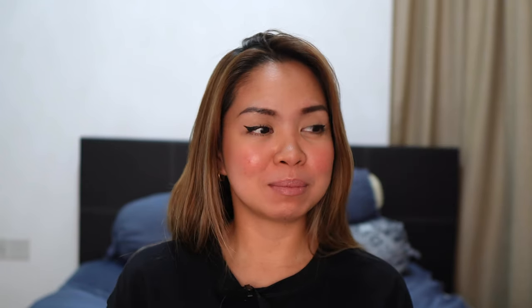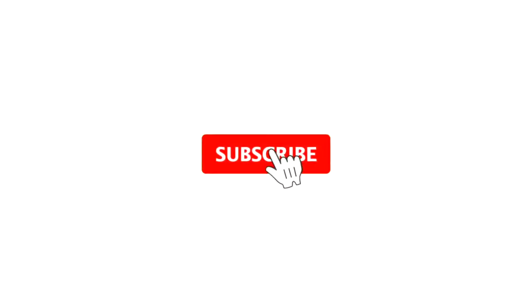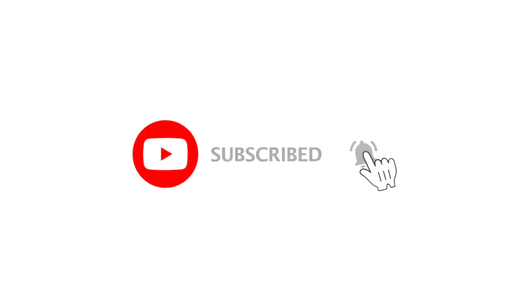First of all, if you're new to the channel, my name is Murphy, and currently as I'm recording this video, I am a sales advisor here in Singapore, Louis Vuitton Singapore. This maybe makes me more credible with my advice about a bag, about an event, or anything else — and a little vlog here and there. So if you're into the luxury world and you love Louis Vuitton, please subscribe and hit that notification button so you get updated whenever I upload, and help me grow this channel.